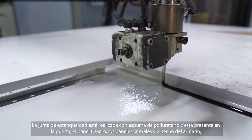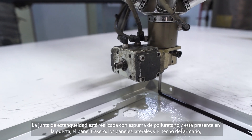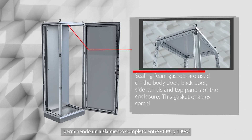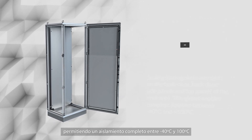Sealing foam gaskets are used on the door, back panel, side panels, and top panels of the enclosures. The gasket enables complete isolation between minus 40 degrees and plus 100 degrees.